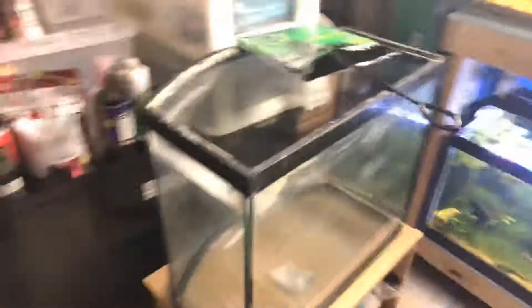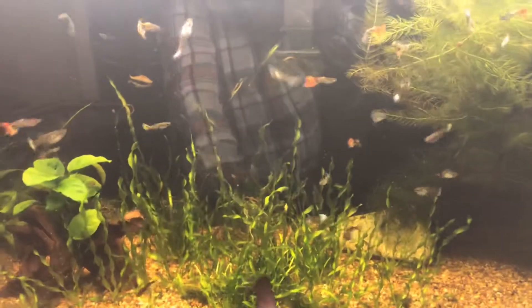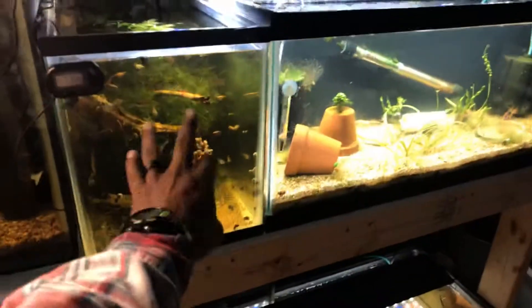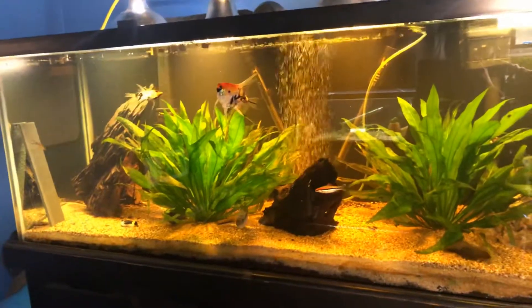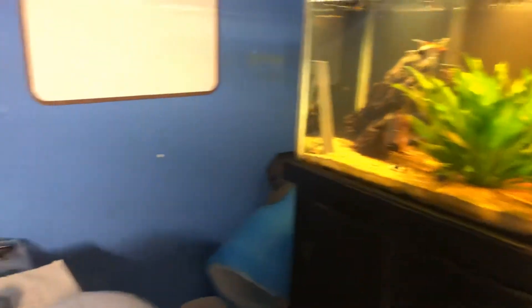So I walk into my fish room — let me turn the camera so you guys can see. That's my bow front, then I got my 40 gallon, and all that corkscrew Val is in there. I got Anubias Nana and then my clouds. I was looking at my tanks while I was feeding them, and my big ones over there — I need to get some better lights for these guys.